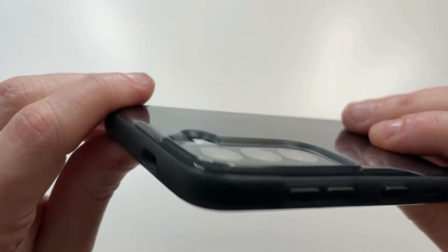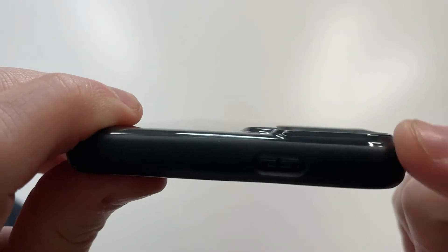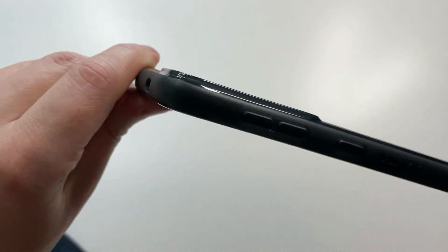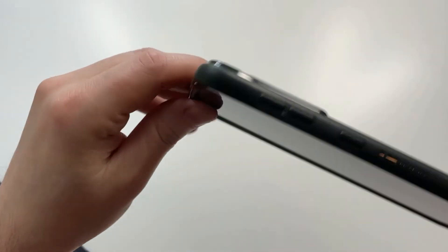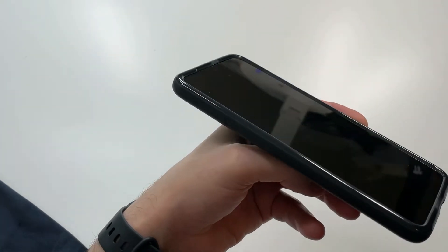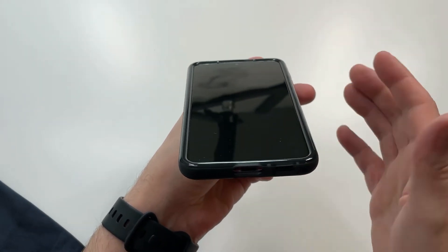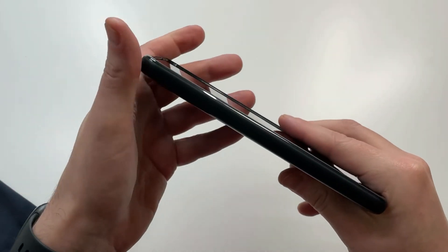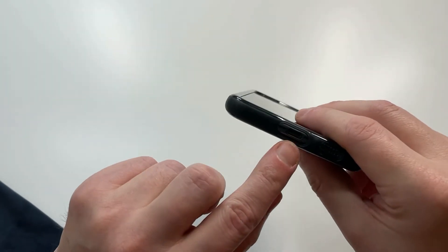Camera protection looks really good — they did a great job with that extra reinforcement. You can see that bumper is actually raised up, so the triple camera setup is protected all the way around. Lip protection looks really good too — look how thick that lip is, it's curved in, so you've got nice lip edge and drop protection. Very nicely done.